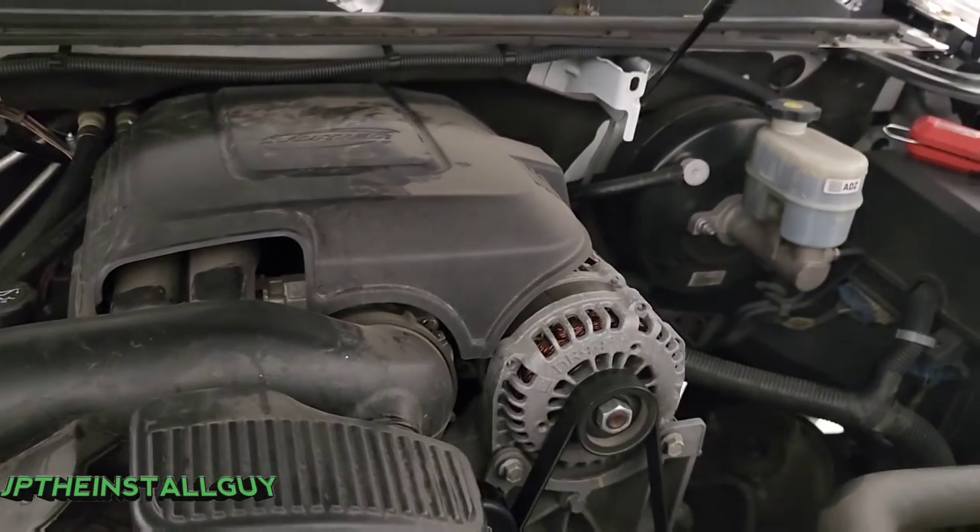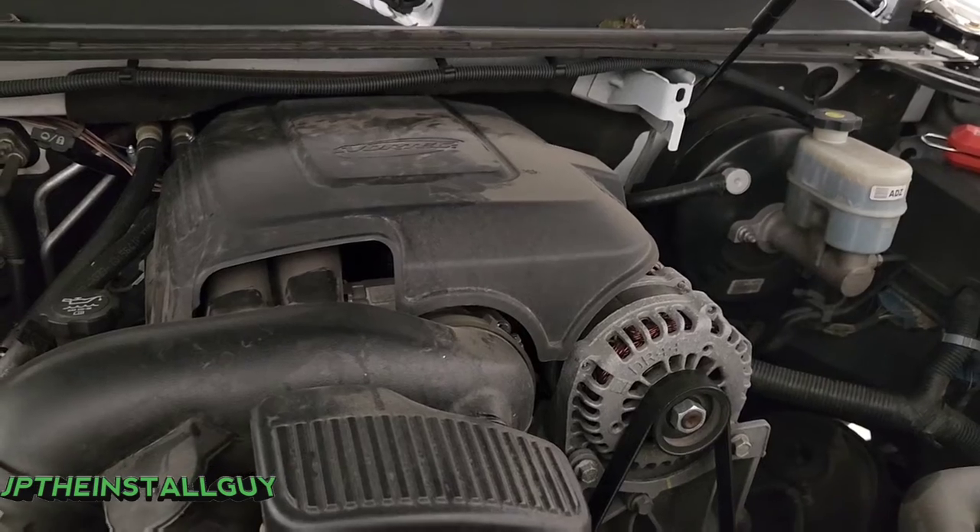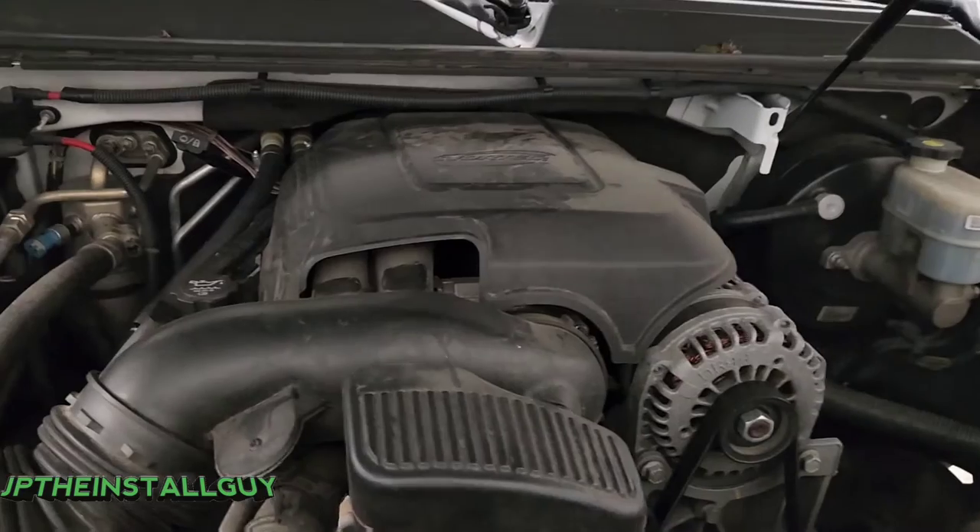That's what the channel is about, and from time to time I like to spread my car audio knowledge. Whether you're a beginner or advanced, this channel just might be for you.